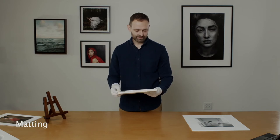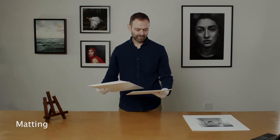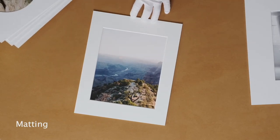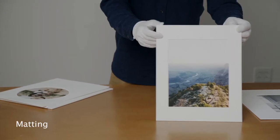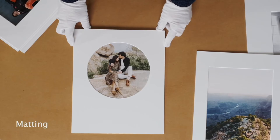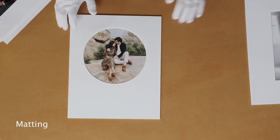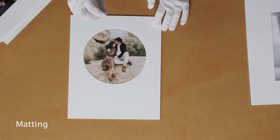Let's talk about some other creative things we can do. This is a standard eight by ten in an eleven by fourteen. With this one specifically — this is not actually a circle print, but it's a square print and we cut out a circle opening in the mat. You can do this — it's a bit of a custom request. All you would do is order, say, an eight by eight print and an eleven by fourteen mat, then request a circle opening for the mat. We can do this in four-ply or eight-ply.